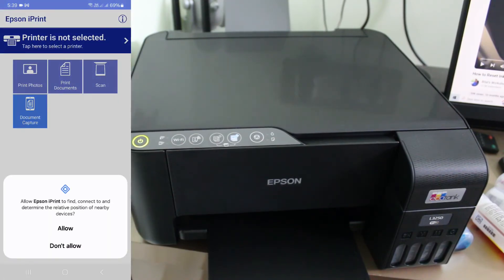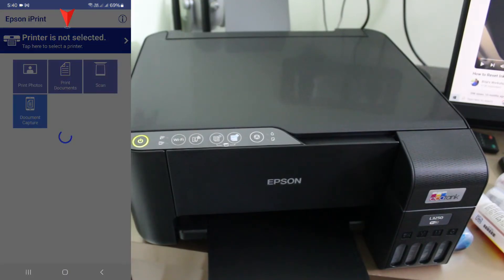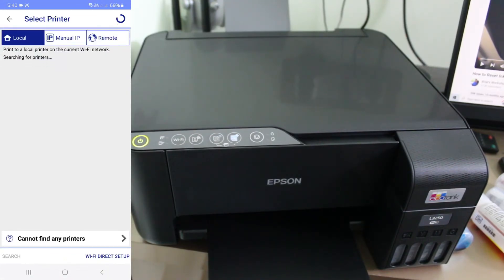If it asks for any location or storage permission, just click Allow. Here it shows a message saying printer is not selected — just note this message. Then press the Wi-Fi Direct Setup option.